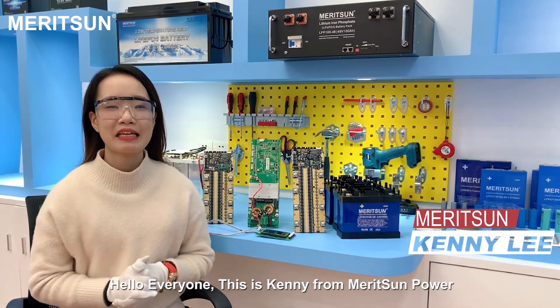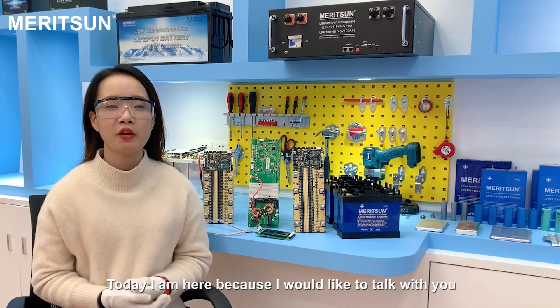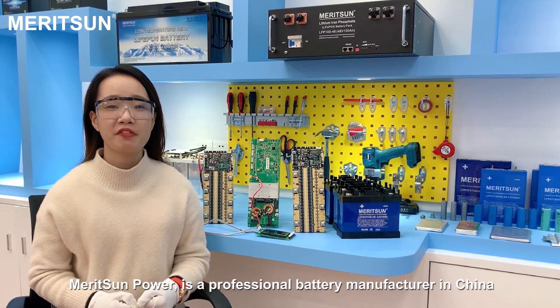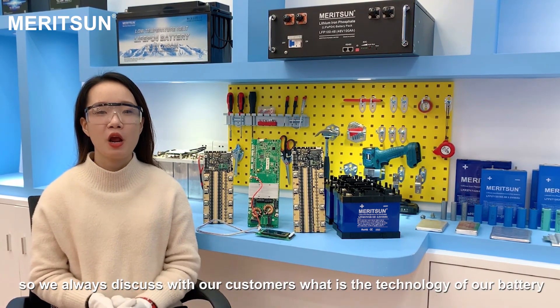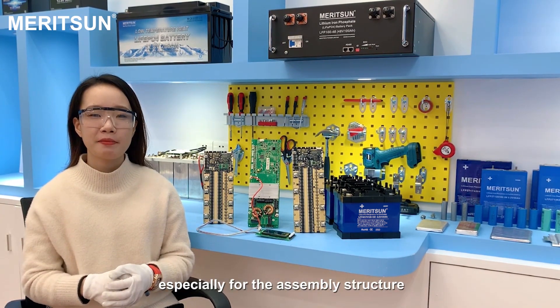Hello everyone, this is Kenny from Merisung Power. Today I am here because I would like to talk with you about what is the battery management system. Merisung Power is a professional battery manufacturer in China, so we always discuss with our customers about the technology of our battery, especially for the assembly structure.